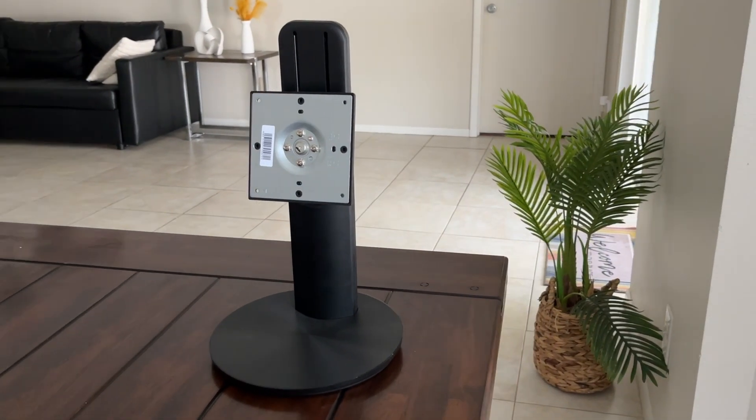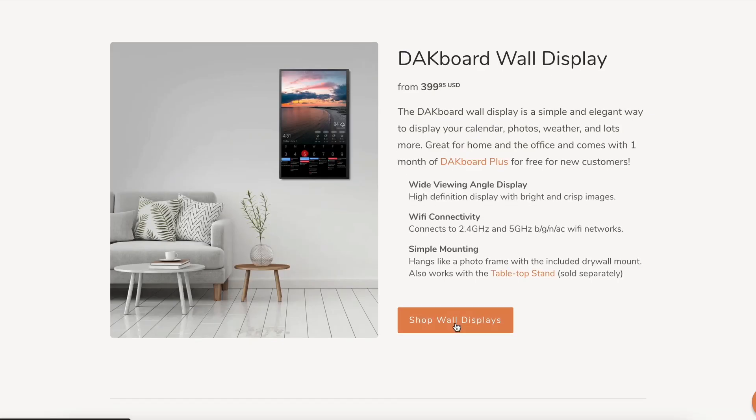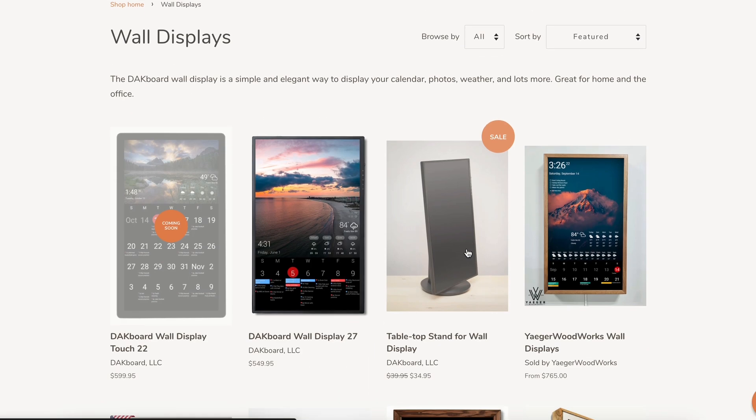Instead of mounting on a wall, I'm going to set up this display on a tabletop stand. This is something you can get separately for a pretty low price on DACBoard's shop page.